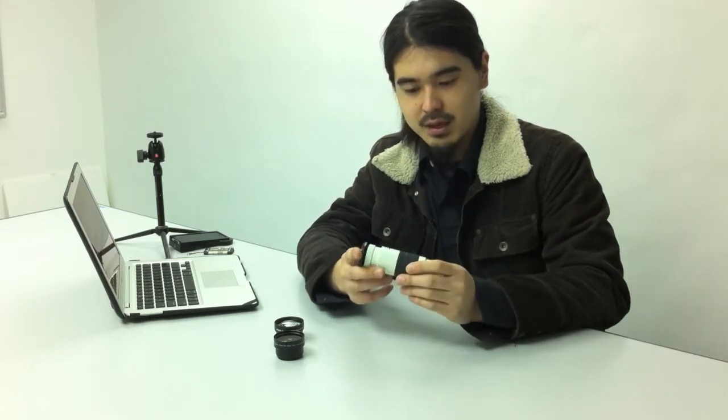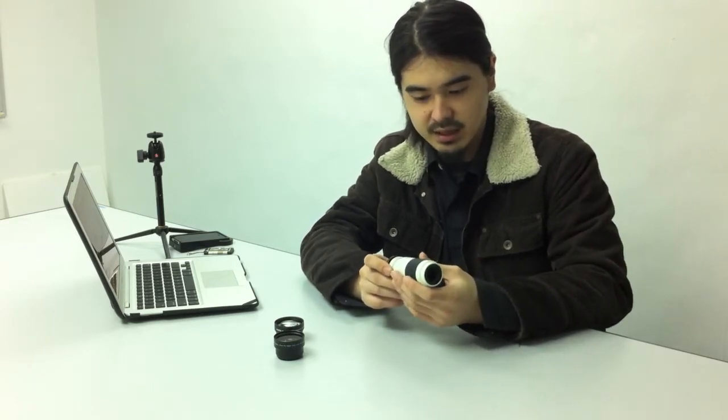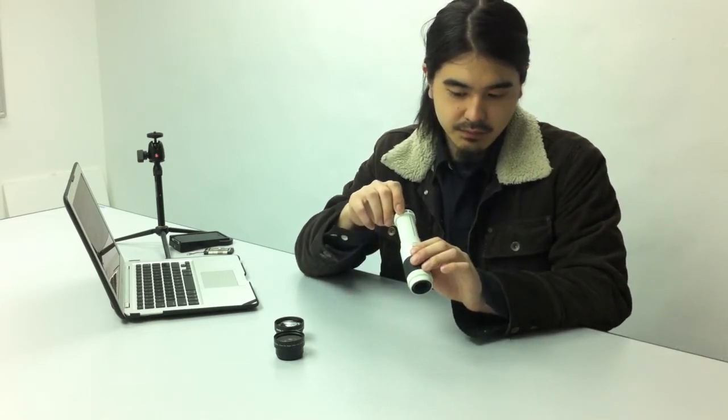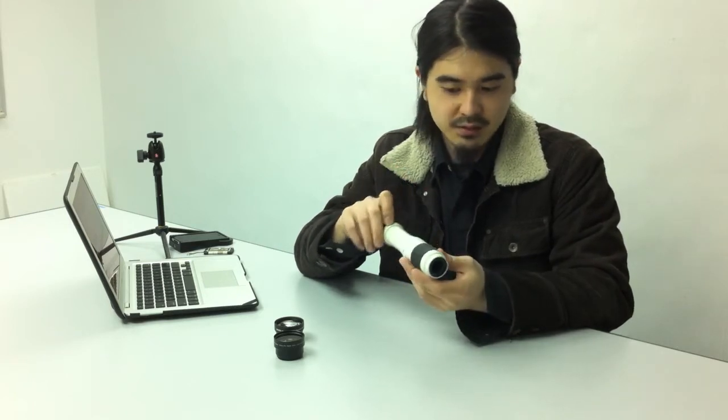Here I have with me a Nikon telescope microscope lens. It's a lens that you could actually use as a telescope, and if you pull it out, you can use it as a microscope. It's very interesting.